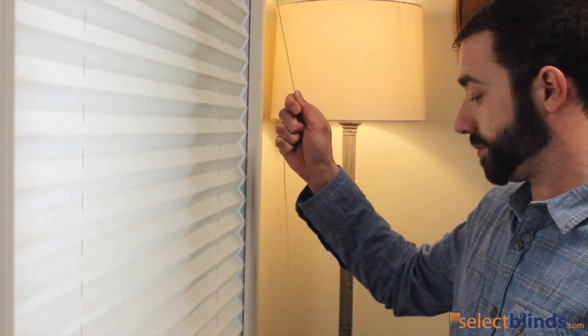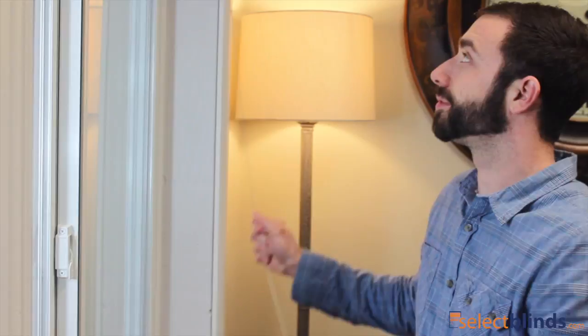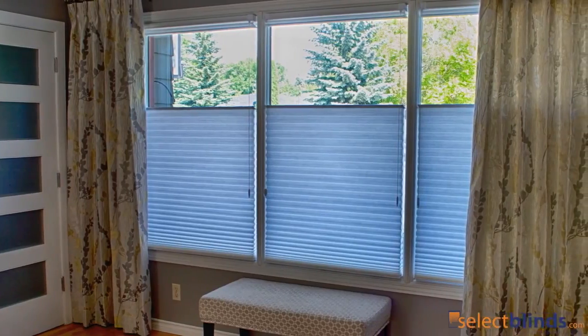And functionality with this light filtering pleated shade. To raise and lower this shade, it comes standard with a lift cord for easy operation. As an upgrade, this shade features one of our most popular upgrades: the top-down bottom-up lift style.